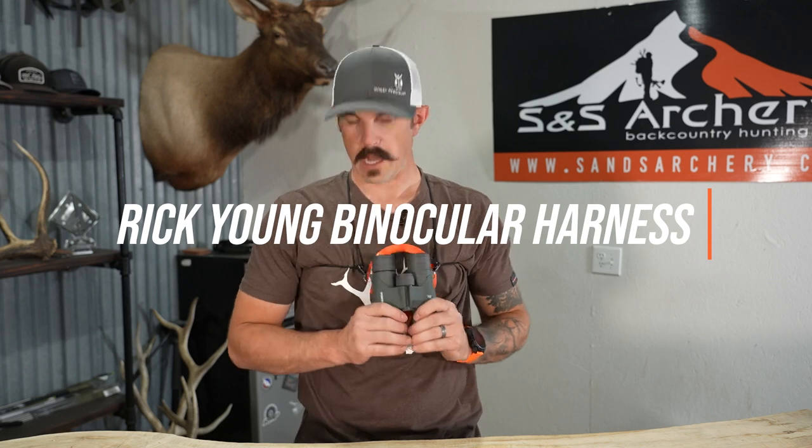What's up guys, Justin here for S&S Archery. In today's gear video, we're going to be looking at the Rick Young Bino Harness.